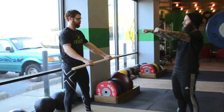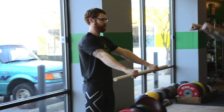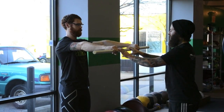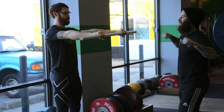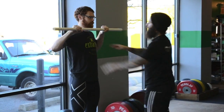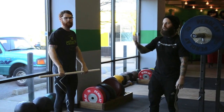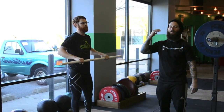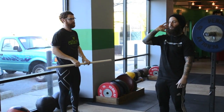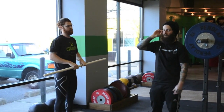If Josh holds a PVC bar out in front of him and tries to resist me pulling it down, that's not easy. But if he holds it in tight, it's a whole lot easier. The reason is that you're strongest the closer you are to your spine — every inch you separate from that, you're losing strength and efficiency, especially going overhead.